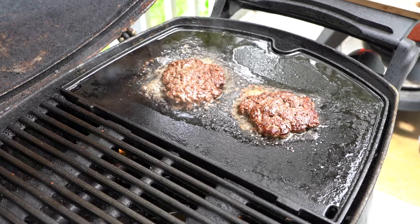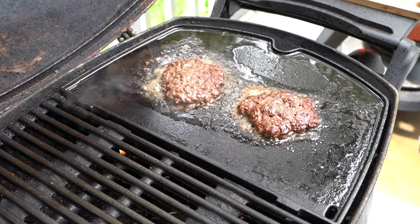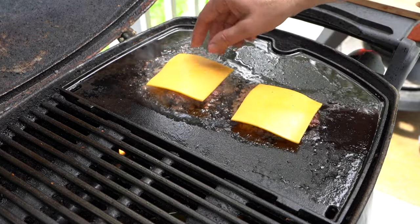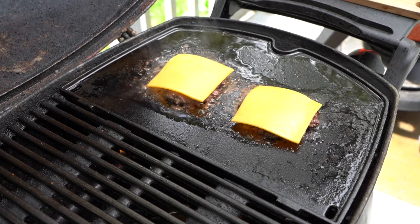Now we're going to add a little cheese to these burgers. This is extra sharp cheddar, but you could use whatever cheese you like. If you like American, use American. If you like blue cheese, use blue cheese — it's up to you.